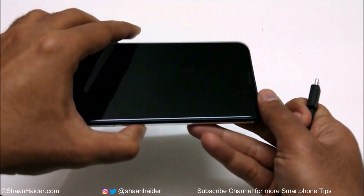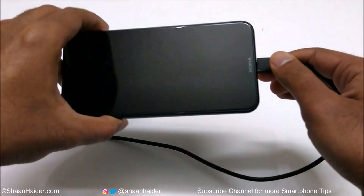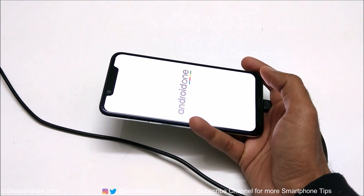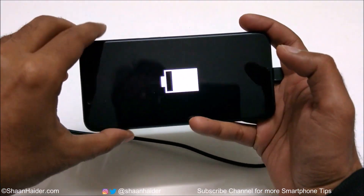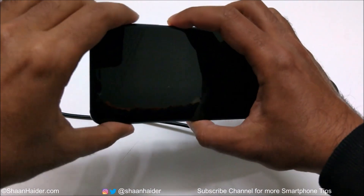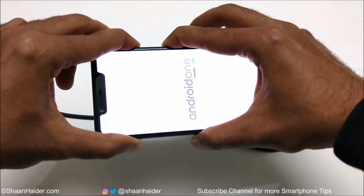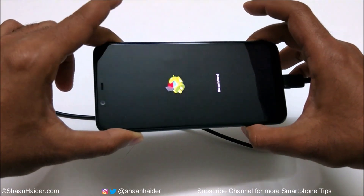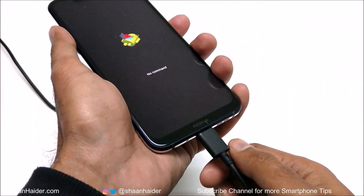Once the device is switched off, take your USB Type-C cable connected to your PC first and then connect it to your device. Here is my Nokia 8.1, it's right now turned off, so I'm just going to connect my USB Type-C cable. You can see that the device is showing the Android One logo and it will start charging. Now we get the battery charging logo — you need to press the power key and volume up key together, press and hold, and do not move your fingers. The device will reboot. Now you can remove your finger from the power key but keep pressing the volume up key, and you can see that the Android robot logo appears on the screen with no command written on the screen.